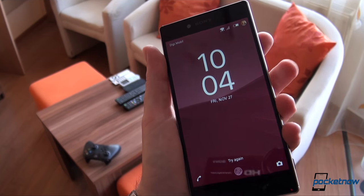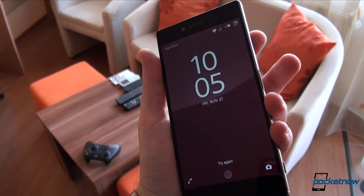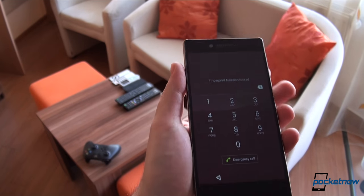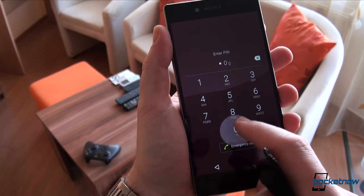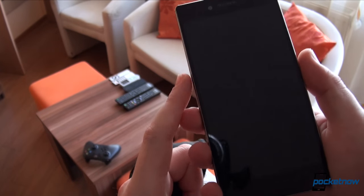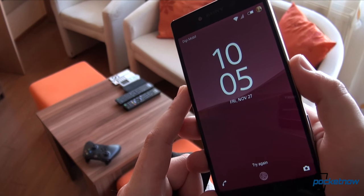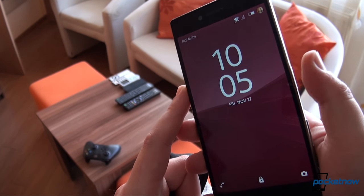Since this is a waterproof phone, forget about unlocking while your fingers, the phone, or both are wet or even moist. We could live with that if dry operation and performance was better. We also tried registering the same finger several times just to improve its success rate — needless to say, this did not help either.